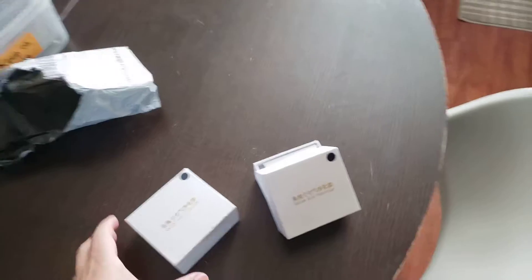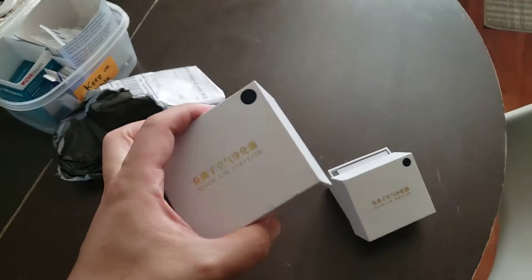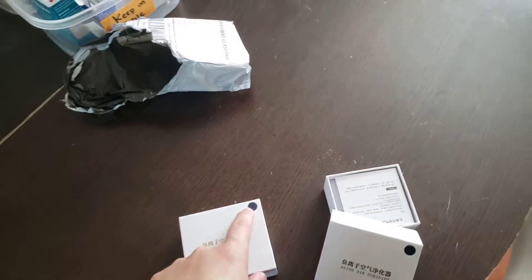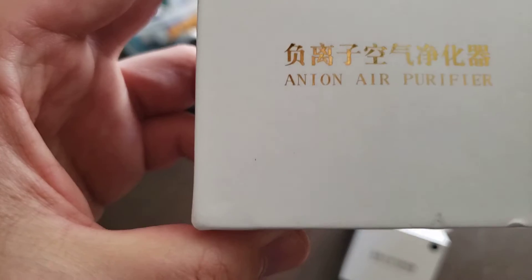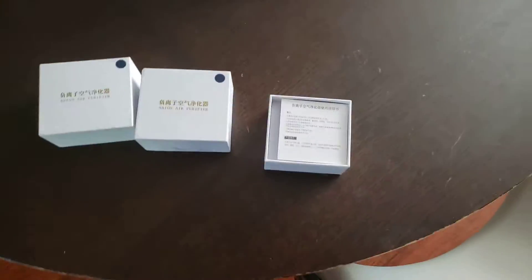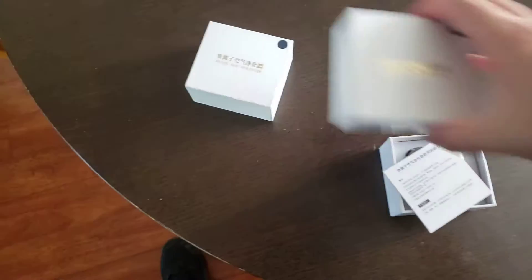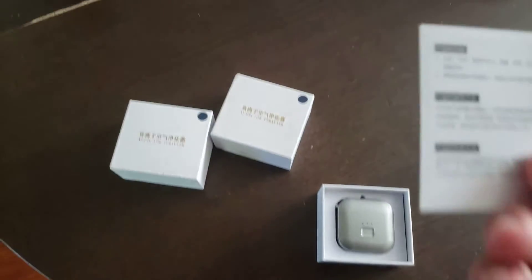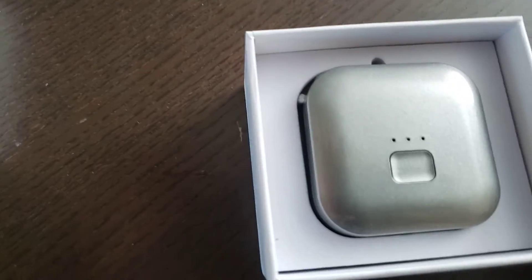I bought these maybe two or three weeks ago — it is an air purifier I bought from Newegg. We got two of these, both in black. The brand is called A-Ton Air Purifier, made in China. On the Newegg website it's just listed as an air purifier. When you open it up, you get the instructions, which are all in Chinese — kind of funny.